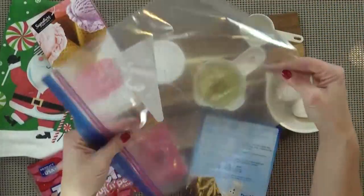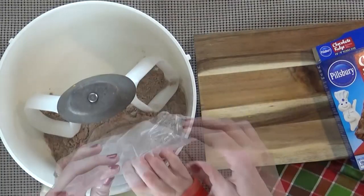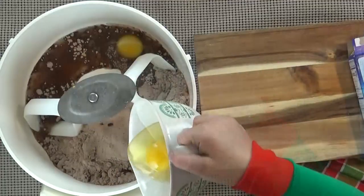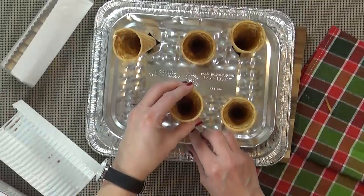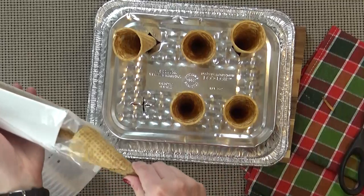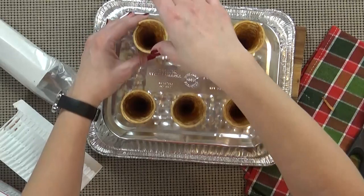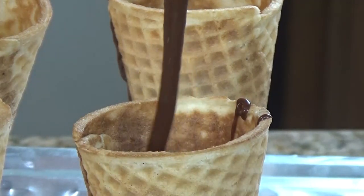And then to get the brownie mix into our cones, I'm going to use a Ziploc bag. To get started, we're going to prepare our brownie batter. So we're going to add our dry ingredients, our oil, our water, and our eggs, and then mix it up. Now all I have to do is add my brownie batter to my Ziploc bag, and move on to the cones. So I've taken my aluminum pan, flipped it upside down, and my husband helped me to cut holes in it — just wide enough for the ice cream cone to fit down inside, to keep it upright while baking. And at this point, I'm going to preheat my oven at 350 degrees. Then I'm going to snip the tip off the end of my Ziploc bag, so I can easily pour the batter into the cones.